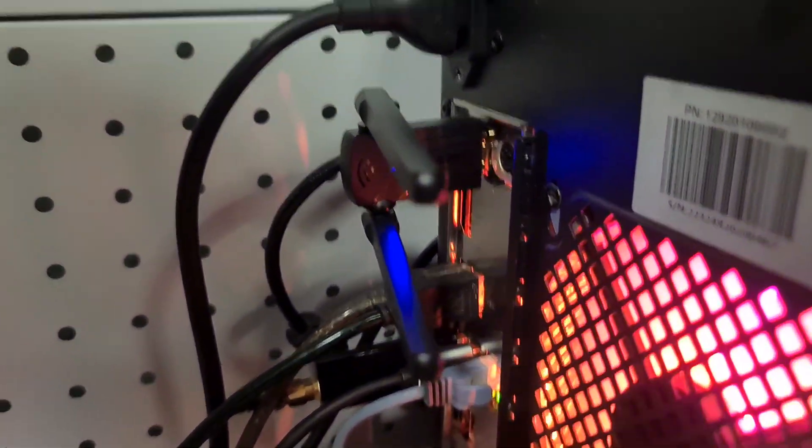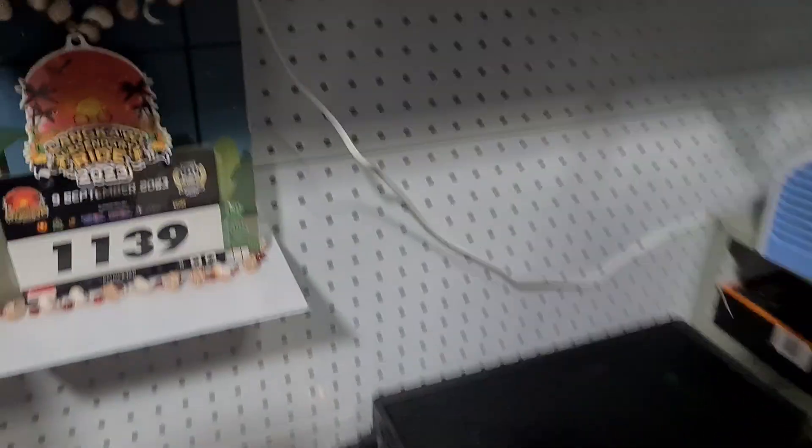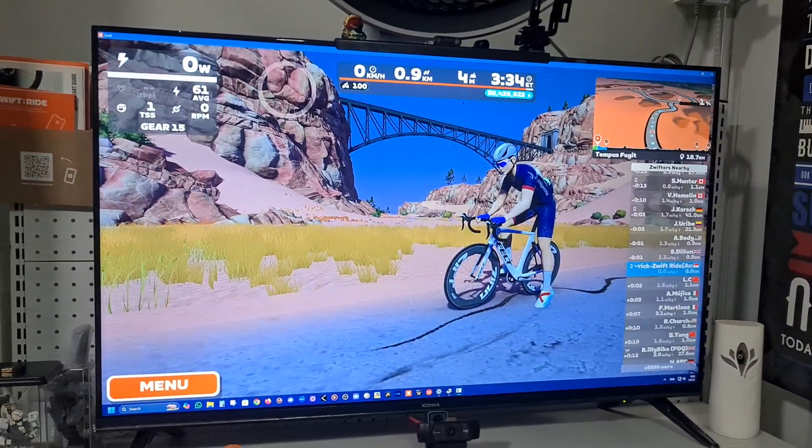How does it look? It looks like this. It's actually a USB dongle with two antennas — like some Star Wars thingy — sticking out. It's Bluetooth 5.4 and it's said to be able to connect up to 7 Bluetooth devices to your PC.